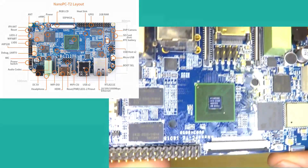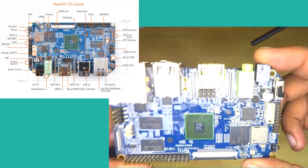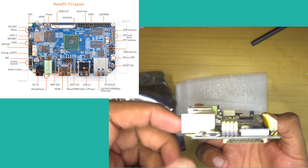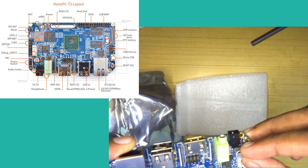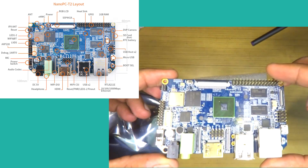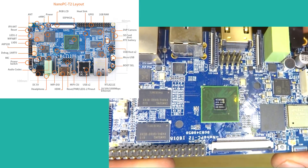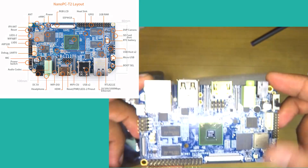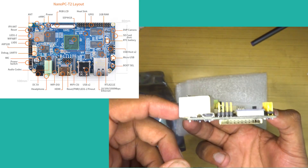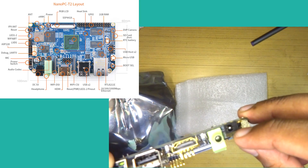We also have a gigabit Ethernet port, two USB 2.0 sockets, CSI camera interface, external headers for reset, power and LED, an HDMI port capable of 1080p at 60 FPS, DSI connector for external display, a 24-bit audio jack, 5V DC barrel power port, a mic, physical power switch, UART port, LVDS display port, power management AXP228 IC, Wi-Fi and Bluetooth chipset, and 8 GB eMMC internal storage.